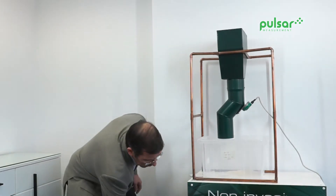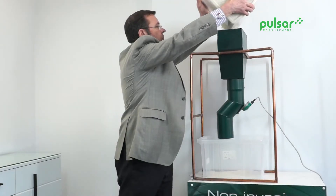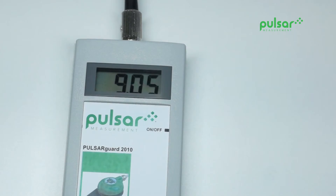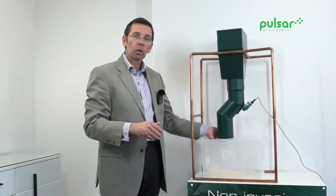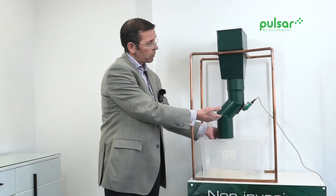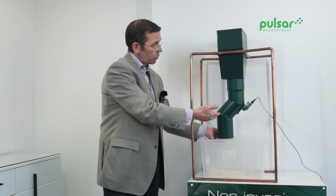What I'm going to do now is introduce some solids. You'll see this display starting to indicate the solids are falling through the chute. What I've done here is blocked the chute, and the chute is now building up — the solids are getting above it and blocking the chute.